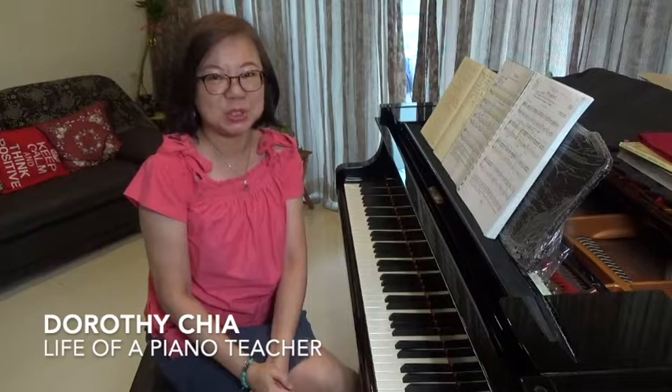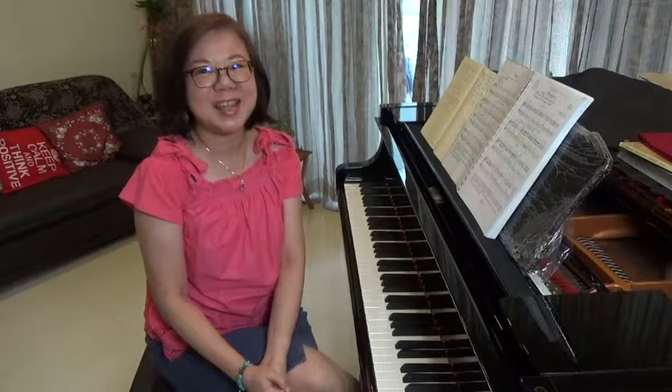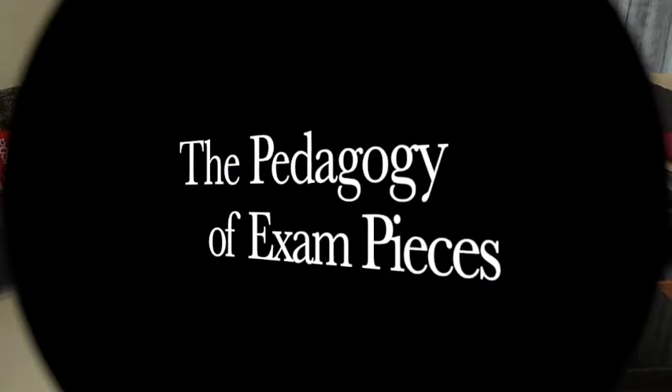Hello, my name is Dorothy Chia and you're watching my vlog Life of a Piano Teacher. I'm going to be doing a series of short videos each week focusing on an aspect of teaching that is related to the AVRI exam exams.